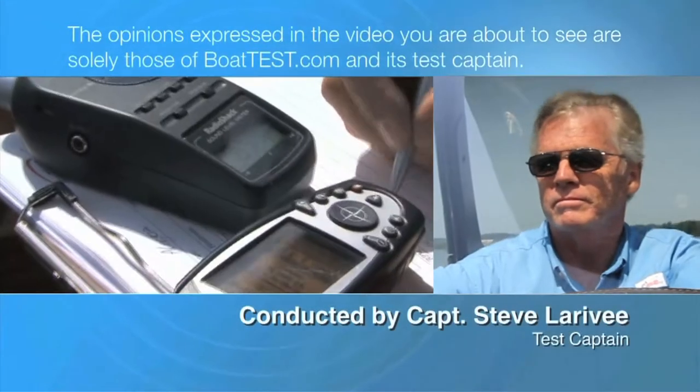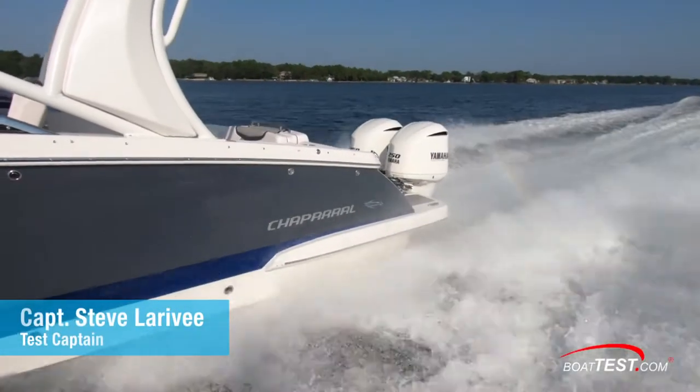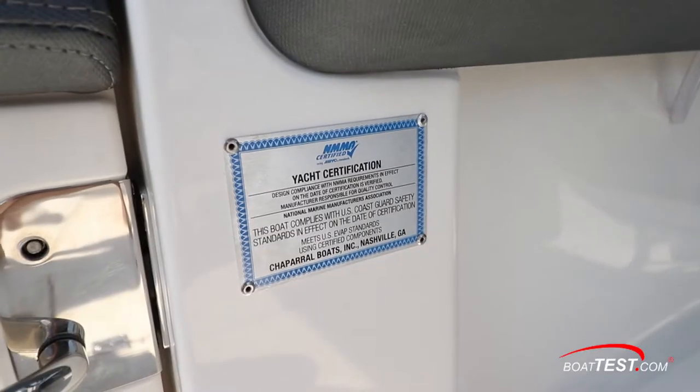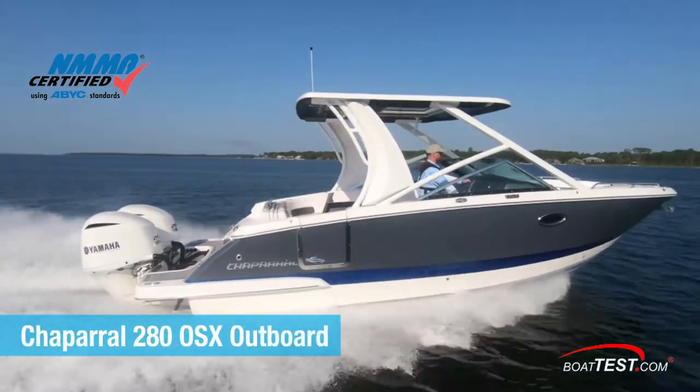The following opinions are solely those of BoatTest.com and its test captain. Hi, Captain Steve from BoatTest.com, and today we'll be conducting a full features inspection and performance evaluation on the all-new yacht and NMMA certified 280 OSX outboard from Chaparral.